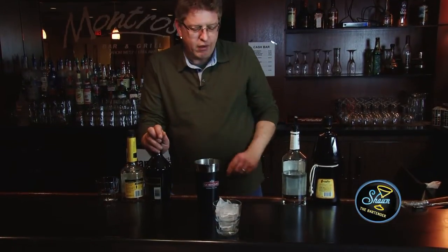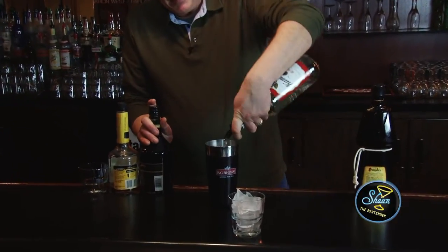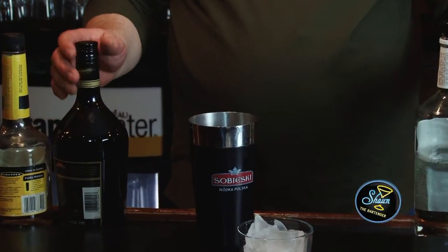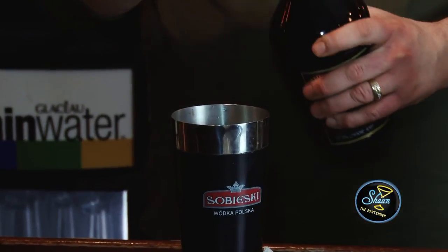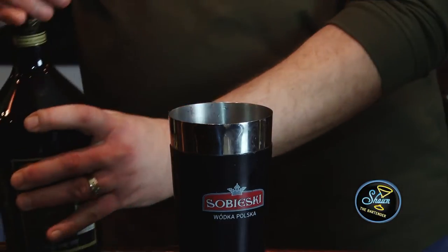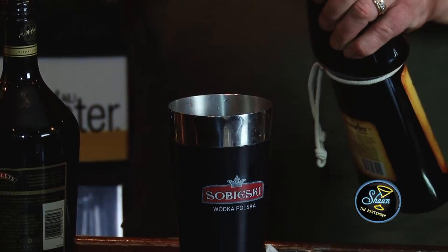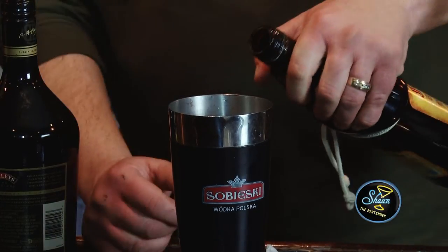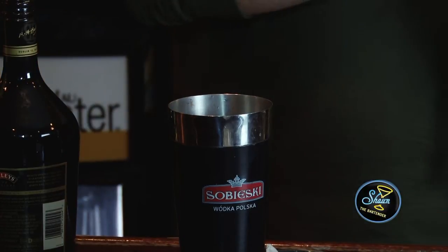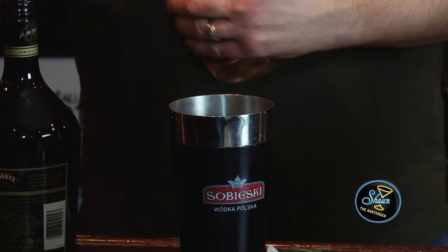I've got my shaker full of ice. What I'm going to do is put in one ounce of vodka, three quarters of an ounce of Irish cream, three quarters of an ounce of hazelnut liqueur — a little more than that — and three quarters of an ounce of crème de banana.